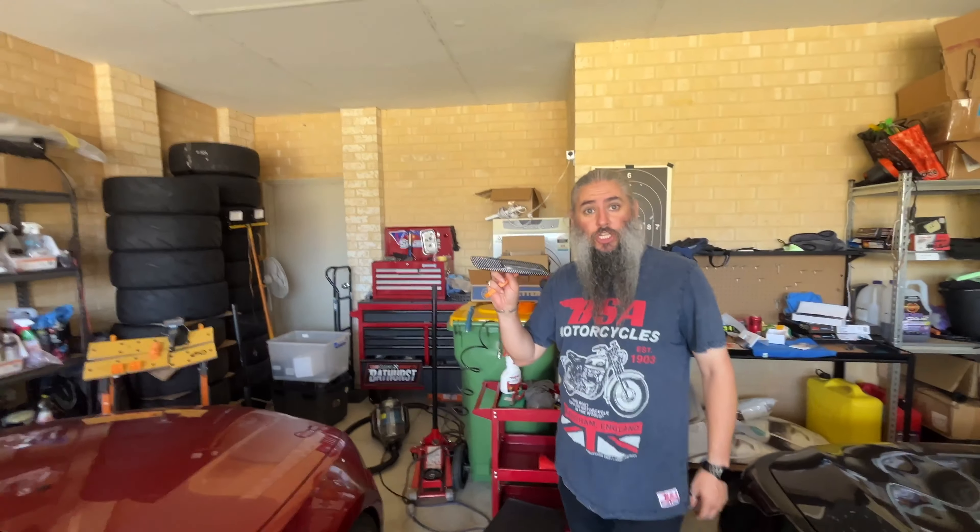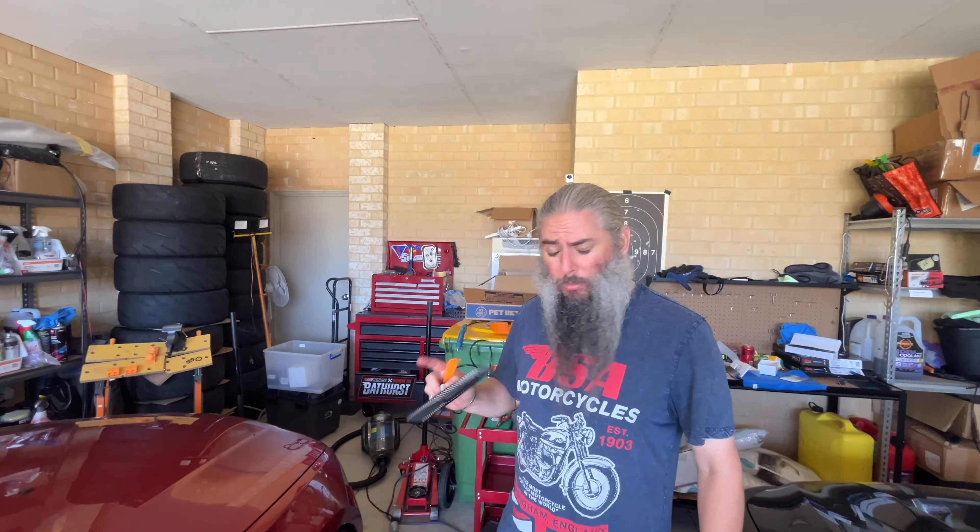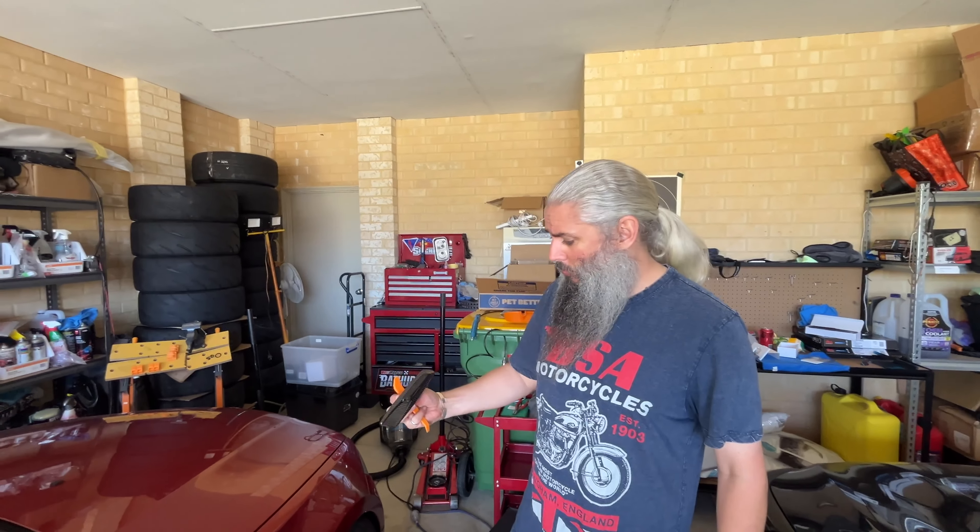Hey guys, we're back with the BMW. We're gonna change the side repeaters because I don't like those ones, and I've noticed a bit of a problem. That is fucking huge. That's what she said.